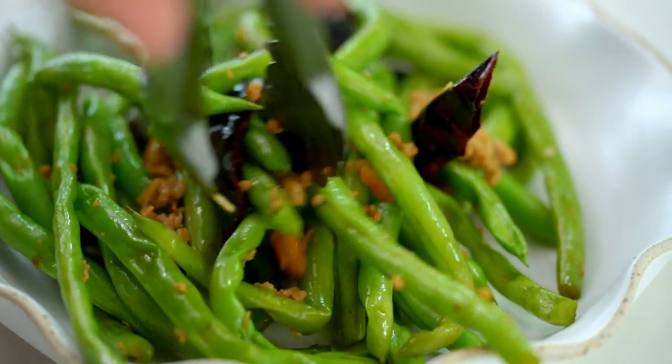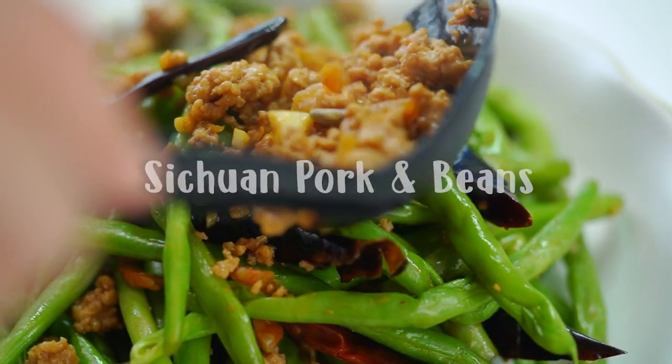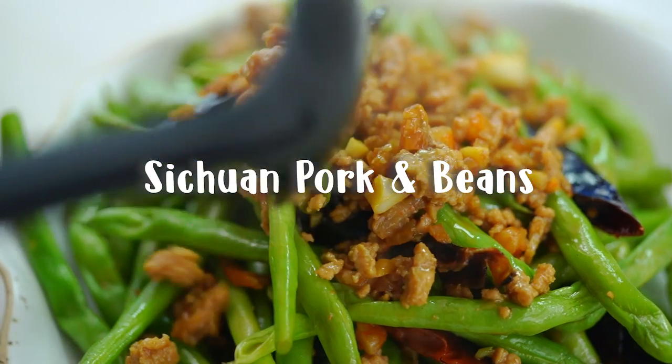You are not going to find a quicker, easier dinner to make than this one. And so much flavour. I'm going to show you how.